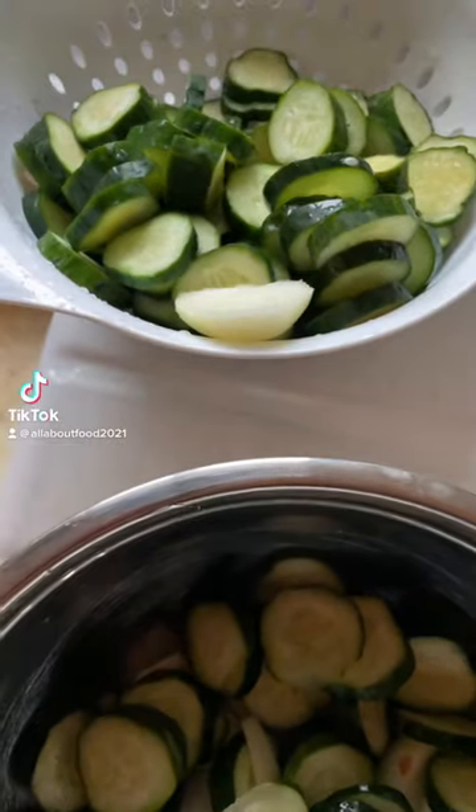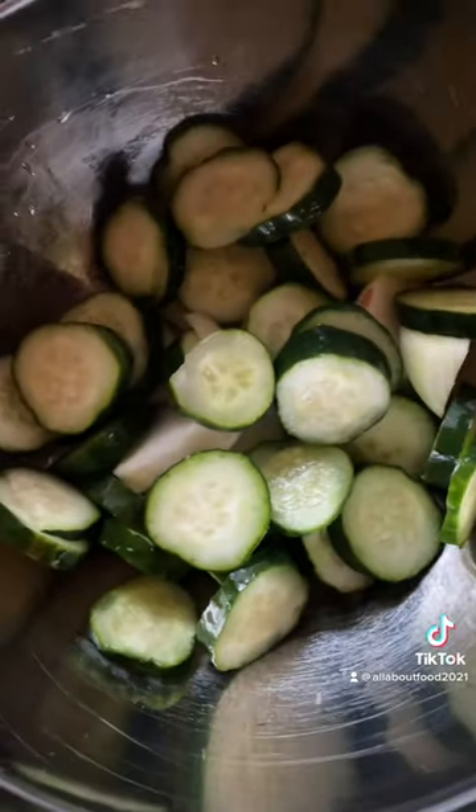Find some cucumbers in the reduced bin. You buy them, slice them up. Let's make some pickles.